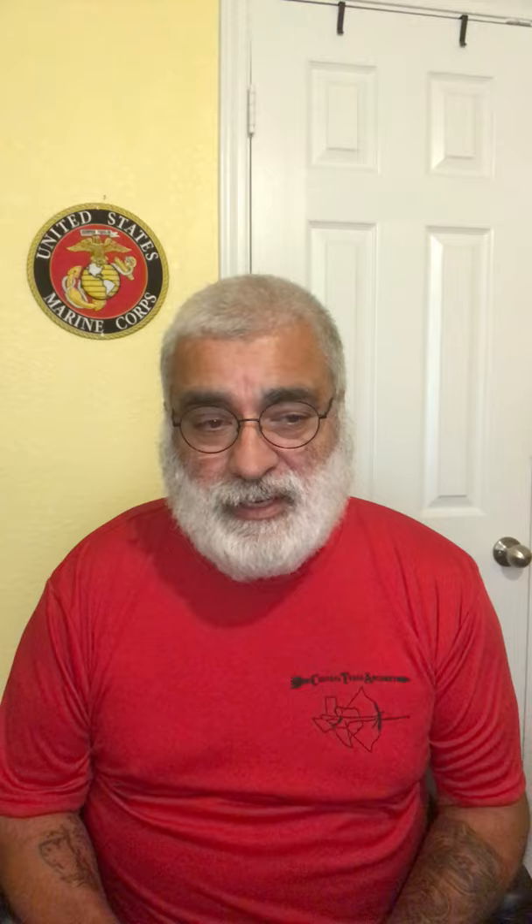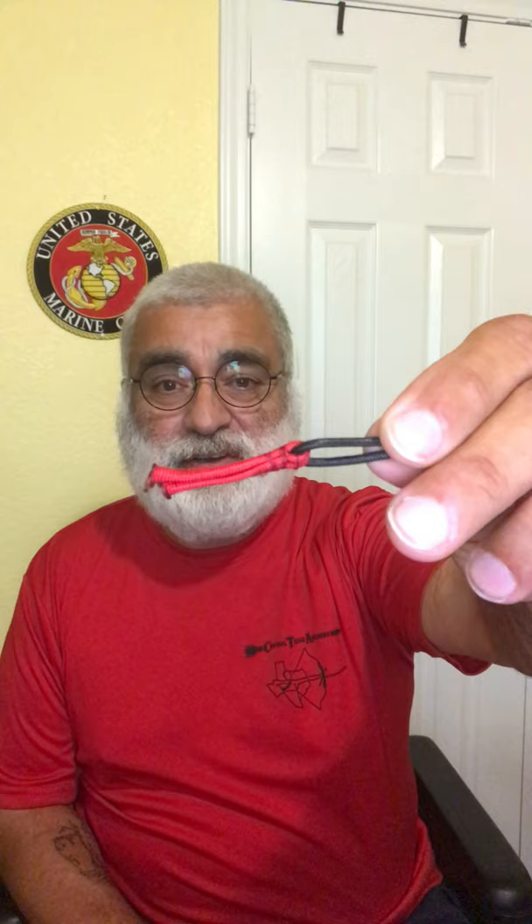When I first started out, someone had given me a sheet of paper with a diagram on it on how to make this mouth tab. It's just 550 cord sewn together, and I learned how to shoot off of this. I used it quite a bit at the beginning. It was okay to start with — I didn't know any better.